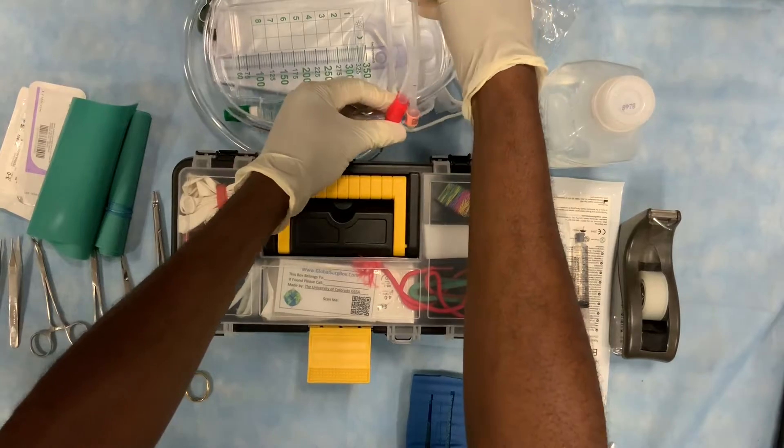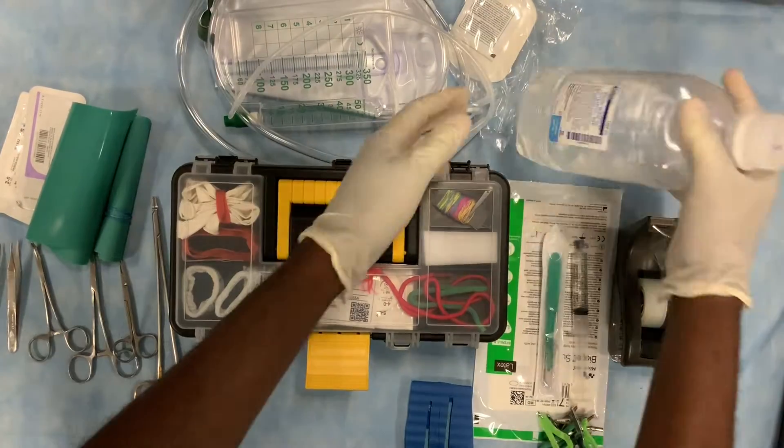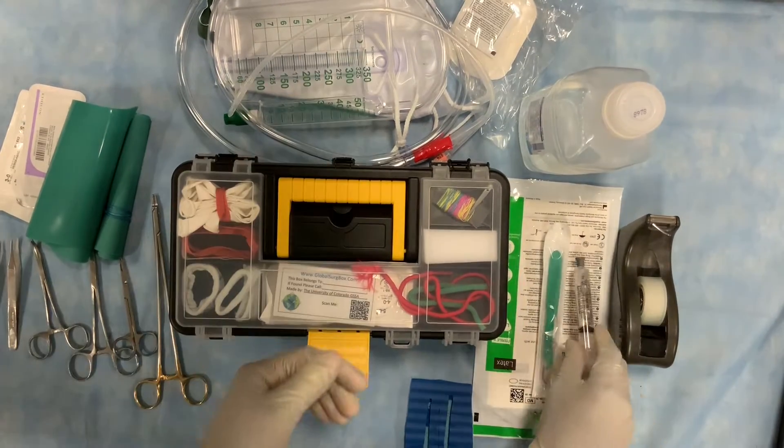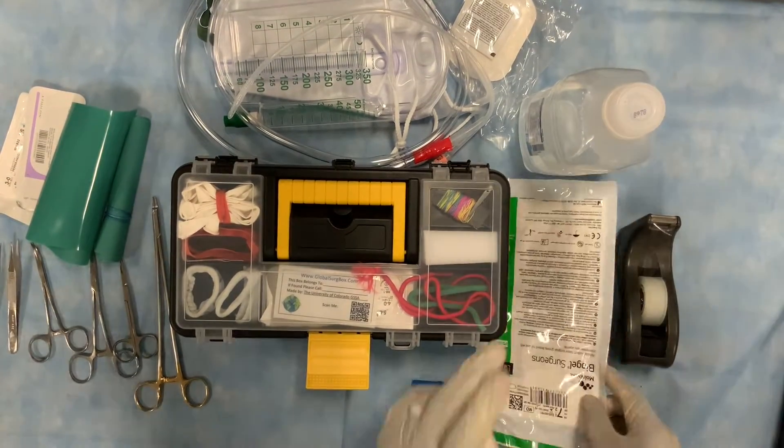Outside of the box, you will need a Foley catheter of any kind with a urine bag, tap water or any kind of saline or other liquid, a needle and syringe, a scalpel, a pair of gloves, and some tape.